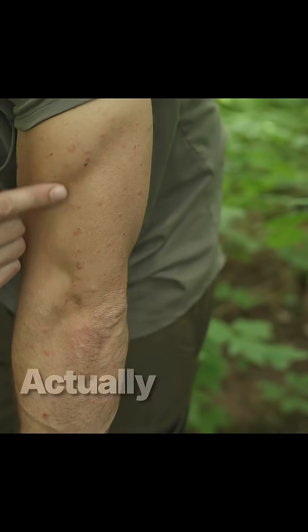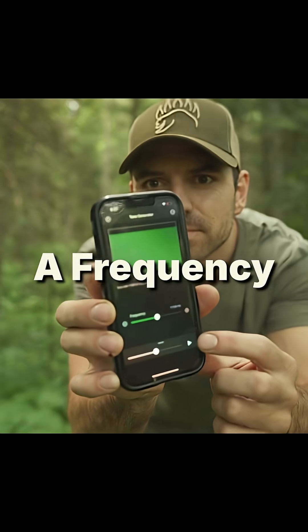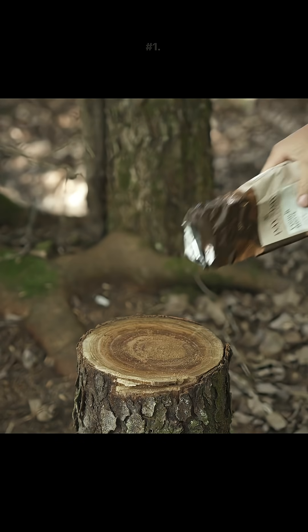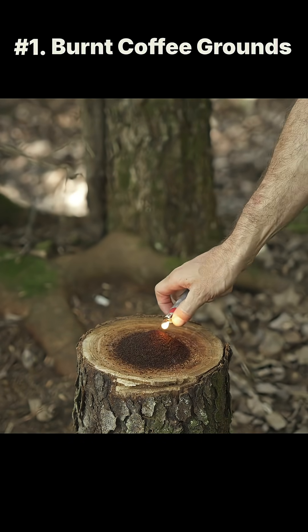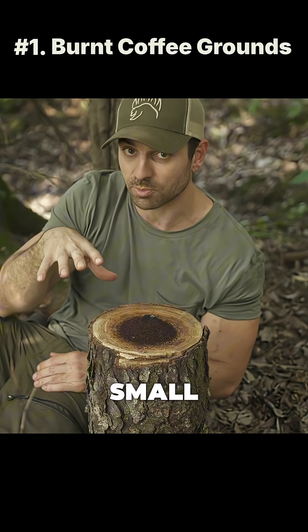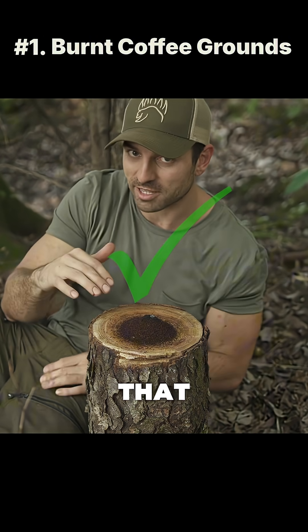Which of these strange mosquito repellents actually work? We've got burnt coffee grounds, incense sticks, a frequency that repels mosquitoes, and this thing called a Thermacell. Number one: burnt coffee grounds. It doesn't get the bugs away completely, but it does to a small extent — probably proportionate to how much smoke is coming off, which is not that much.